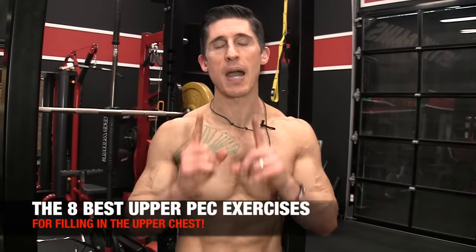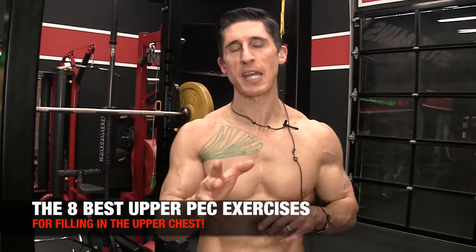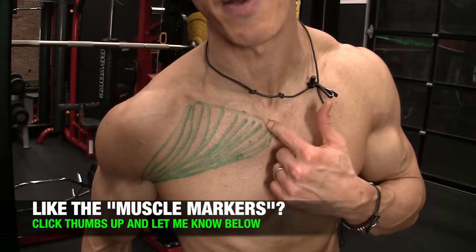What's up, guys? Jeff Cavaliere, ATHLEANX.com. We've hit the outer chest, we've hit the lower chest, today we're hitting the upper chest. More than any other opportunity here, you're going to have a great chance to get right at this area because our anatomy is going to favor that. We're breaking out the muscle markers here to put the science back in strength, and we're also breaking Jesse out a little bit to show off some new gains.